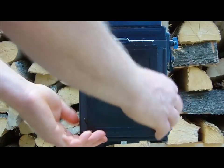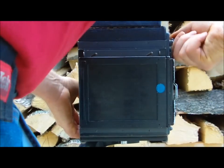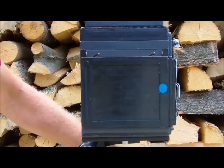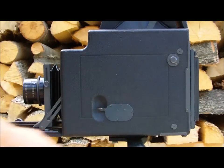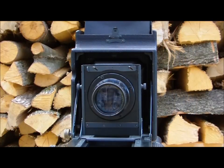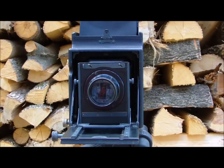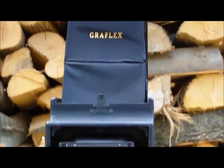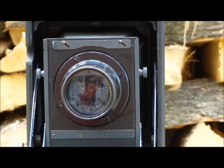This button lets you choose vertical format or horizontal format. This is the shutter release. The lens I have on the camera is a Voigtlander Collinear — that's not the original lens, but typically with this camera you only have one available focal length. It also has the Graflex emblem on top. This lens is 310 millimeters, or 31 centimeters, and it's a coated lens.